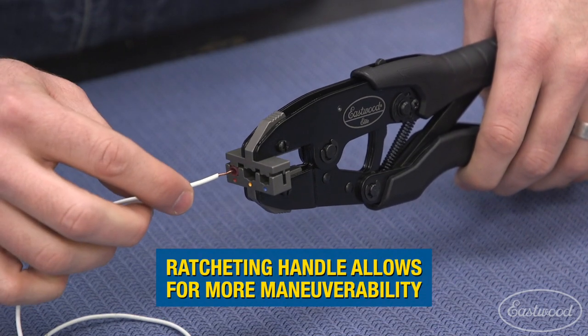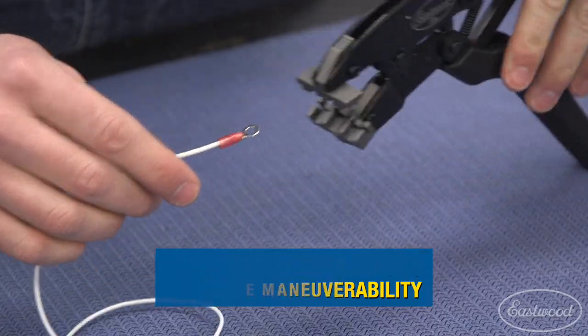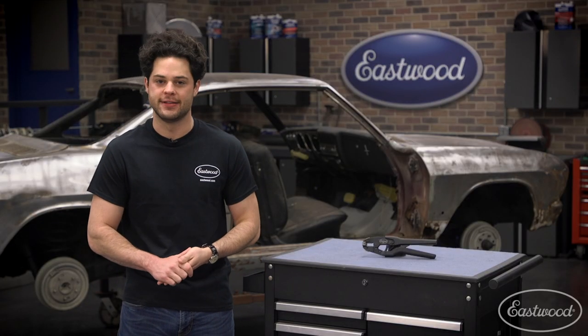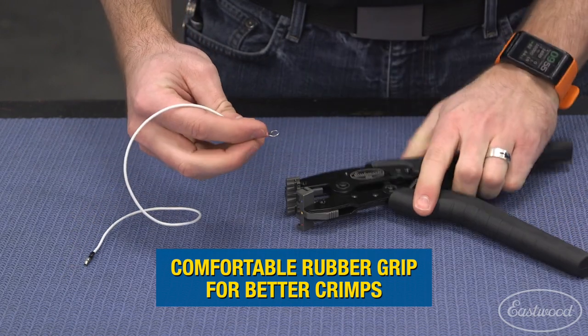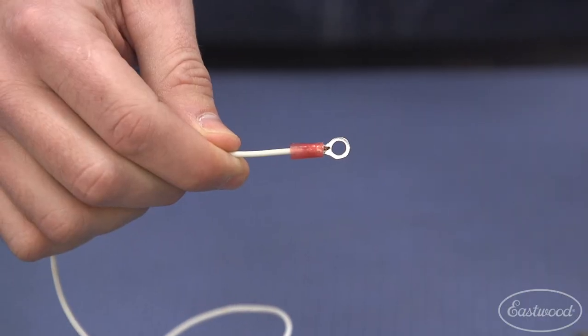Secondly, it's got a ratcheting handle with a nice rubber grip to it. The ratchet means the handles won't back out on you when you're crimping, so you can reposition all you want once you have some pressure applied to the connector you're crimping on. The rubber grip also lessens the chance that you drop this thing on your face while working on your back — which I've done before, and it's not a great feeling when that happens.